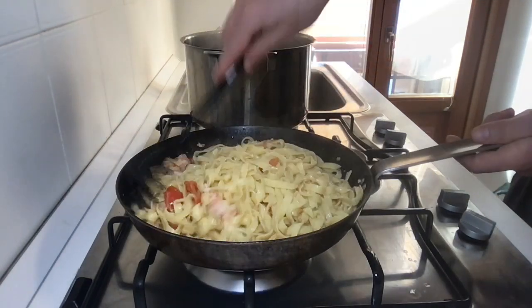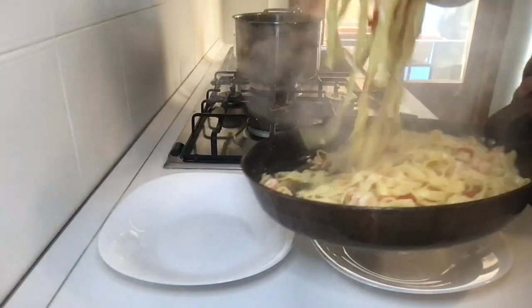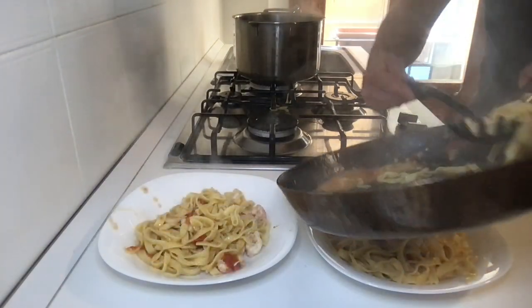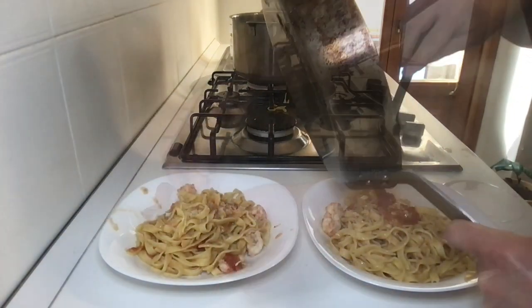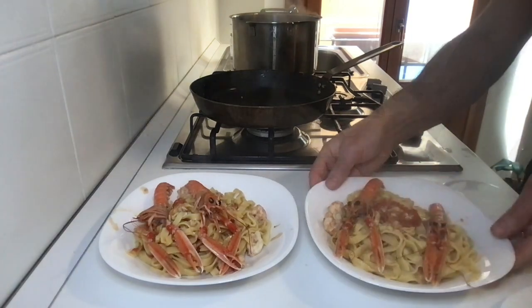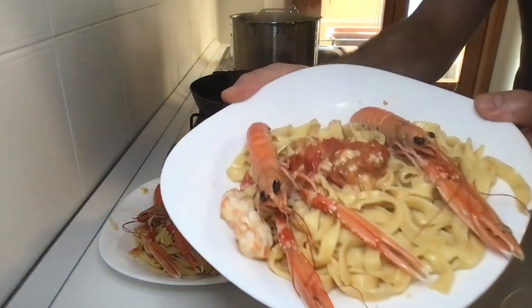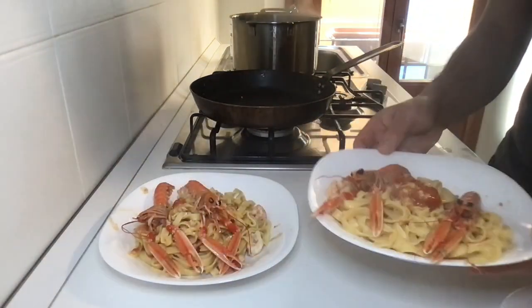Now we need to mix the tagliatelle with the sauce well. Prepare two plates and lay the tagliatelle. Collect all the sauce with a rubber spatula, take the whole scampi, and place them on top as decoration. Done — enjoy your meal! Thanks for watching and see you in the next video.